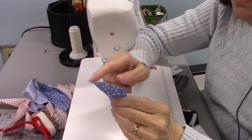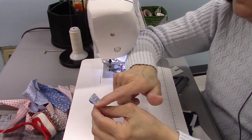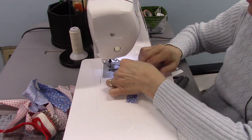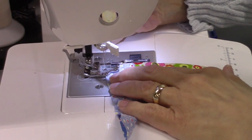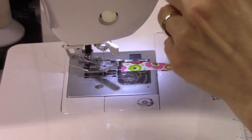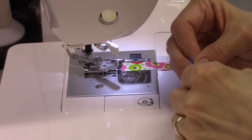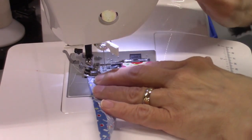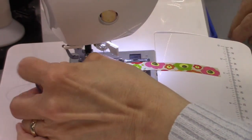Now it's time to sew the points — it's really easy. Just fold the blade in half lengthwise with raw edges even, and sew from the raw edges to the folded edge, backstitch a few stitches, and it's done. You will find instructions from several different people and they may all tell you a different way — this is just what works best for me. Stitch all the way across, backstitch a few stitches, and then you can chain piece all of these together.